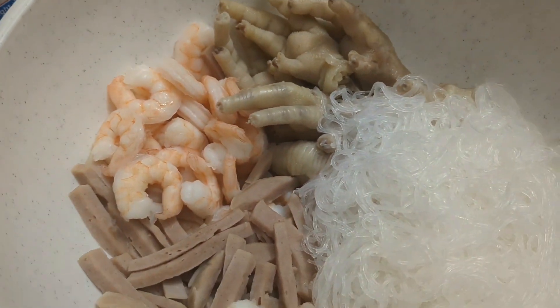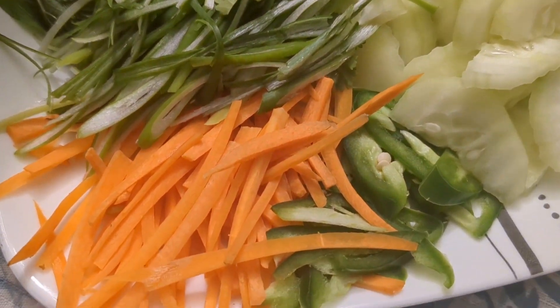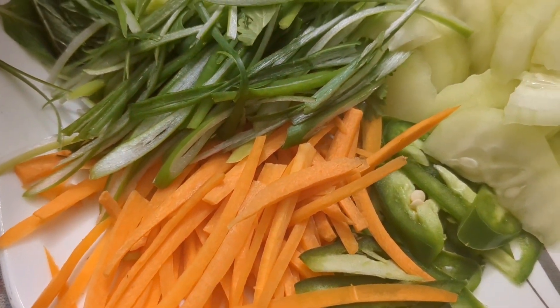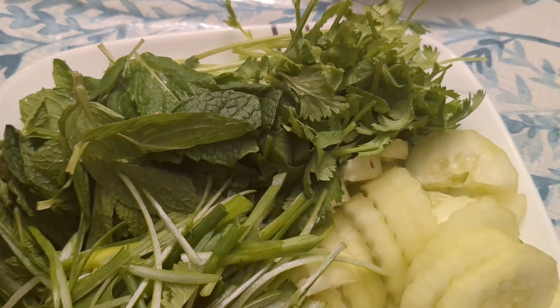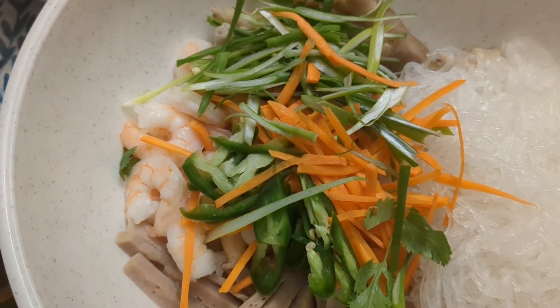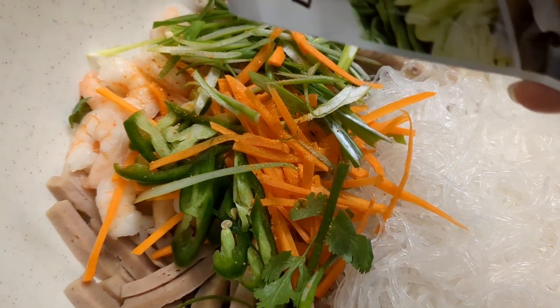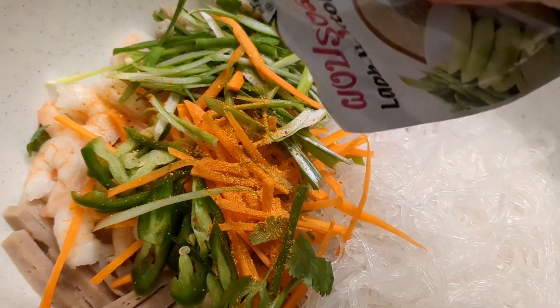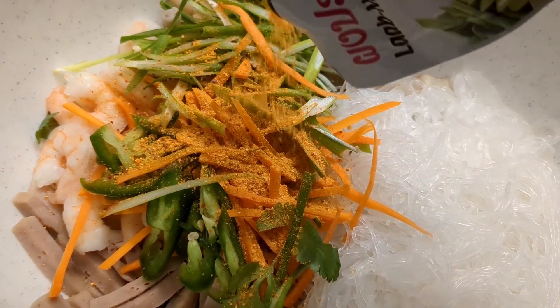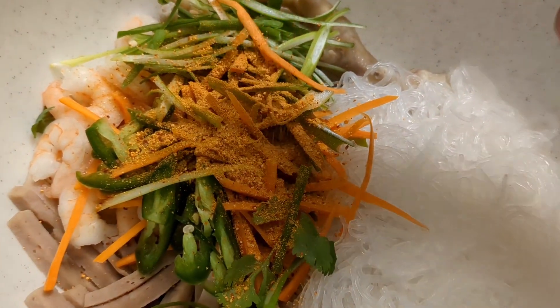So here we go. I am going to eat the chicken. You can put the rice on one side. If the rice is ready, you can use the rice on one side. You can eat the rice on one side.